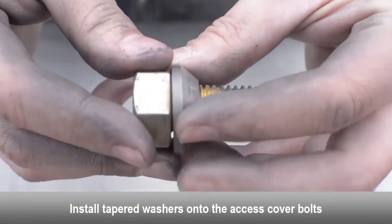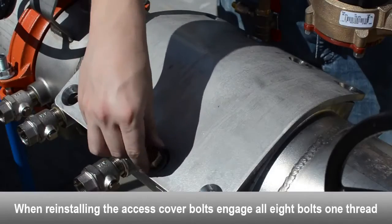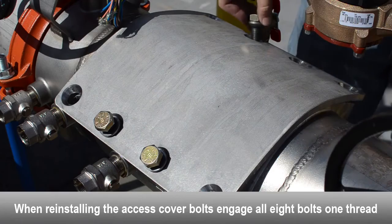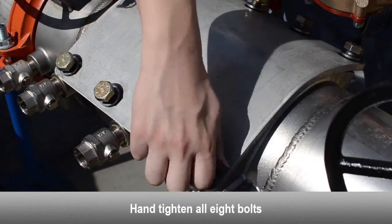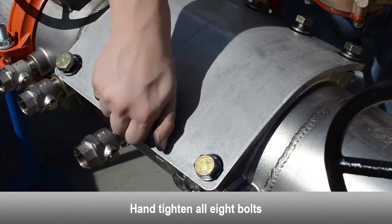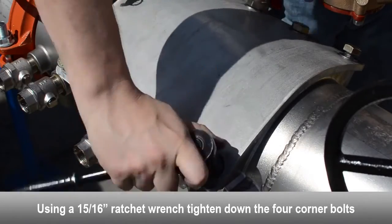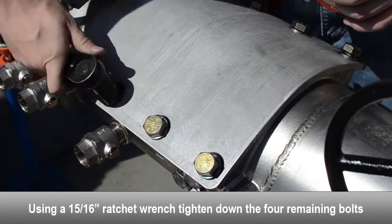Install the tapered washers onto the access cover bolts. When reinstalling the access cover bolts, engage all eight cover bolts one thread. Hand tighten all eight cover bolts. Using a ratchet wrench, tighten down the four corner bolts, then tighten down the four remaining bolts.